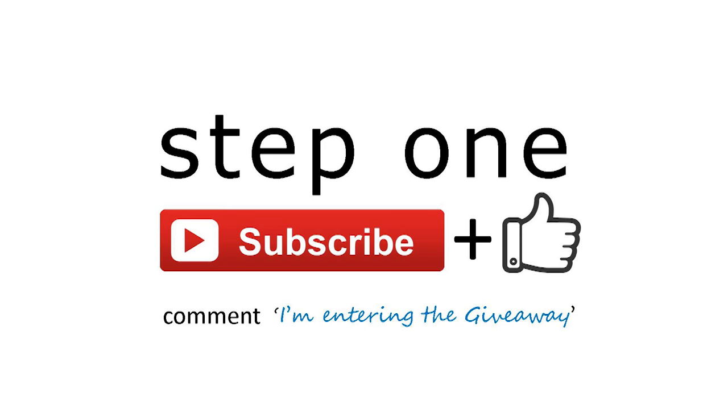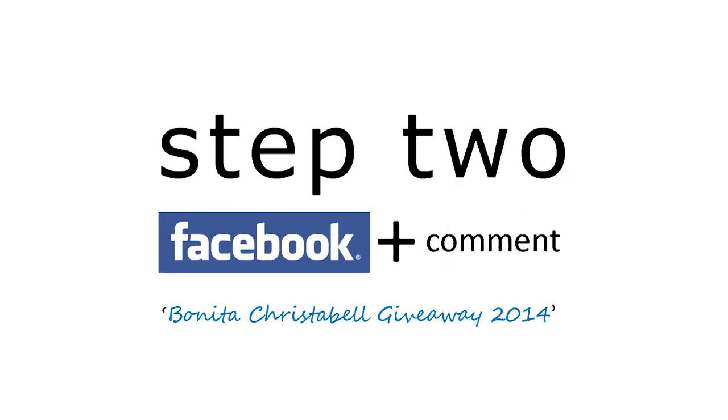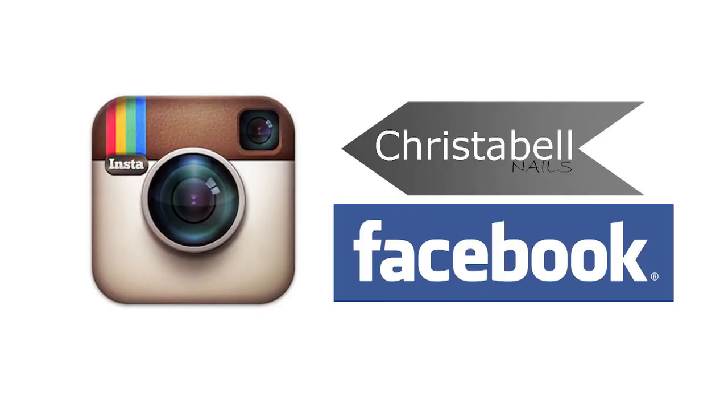Step one: subscribe to my YouTube channel, thumbs up this video, and comment 'I'm entering the giveaway.' Step two: visit the Bonita Cosmetics Facebook page and comment 'Bonita Cristobal Giveaway 2014.' The link to Bonita's Facebook page will be included below with the rules. Also be sure to check out my Instagram page and my Facebook page for two other giveaways — so in total, three giveaways, three chances to win. Thanks so much to Bonita Cosmetics, and thanks for watching. Good luck!